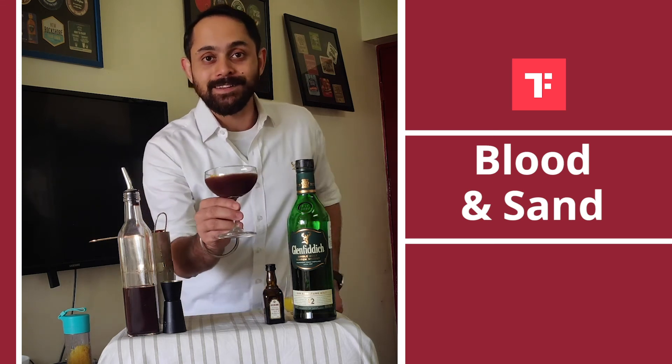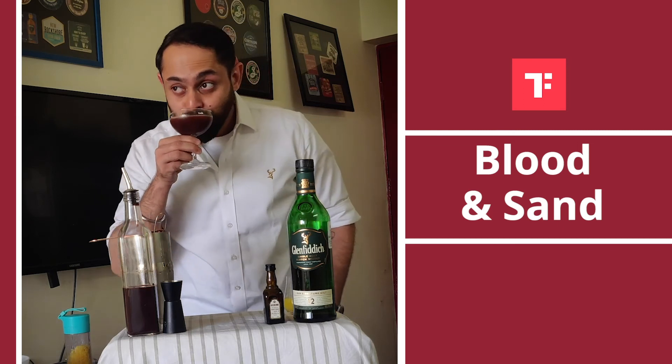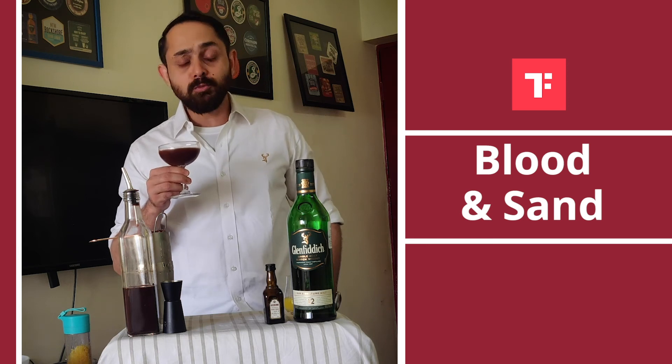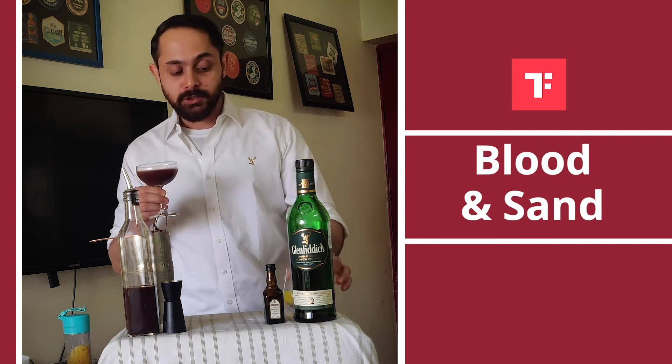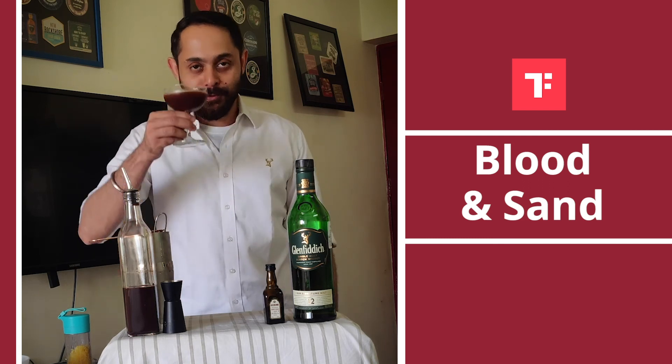Ladies and gentlemen, this is your Blood and Sand. Cheers! It feels good and you can drink it. The orange juice makes it fruitier, yummier, sweeter. I hope you have a great weekend — enjoy!